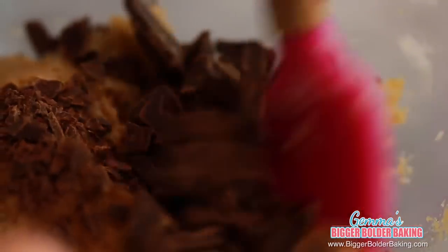Everybody has a different preference to how they like their cookies. Some like them crispy. I like them really gooey in the middle and crispy around the outside and that's exactly what this recipe is. And that's it — that's how fast it is to make a recipe for one cookie. And I bet if you preheat your oven when you start to make this, your cookie will be ready before it pings.